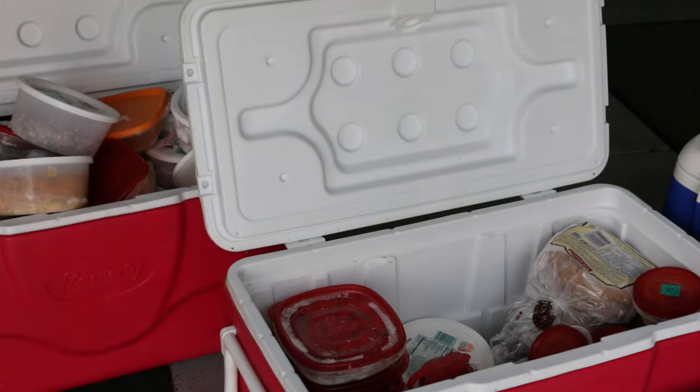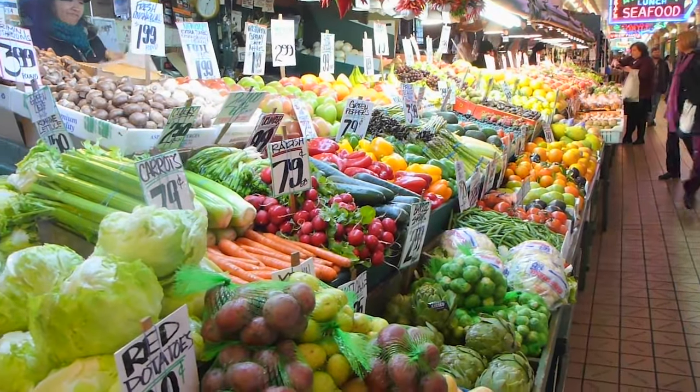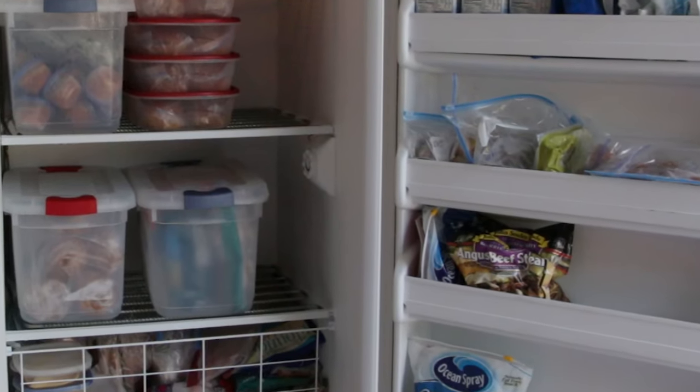With all this food I don't have to go grocery shopping for a week or two, and I can save money by buying in bulk from stores like Costco and Sam's. Eat some now, freeze the rest for later.